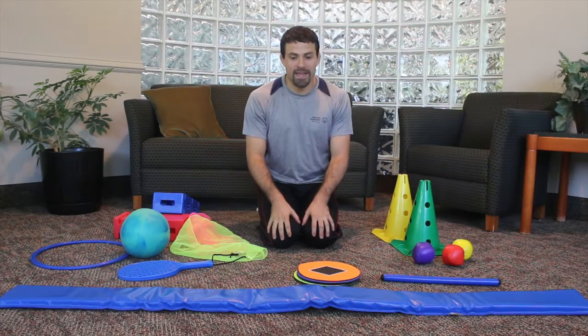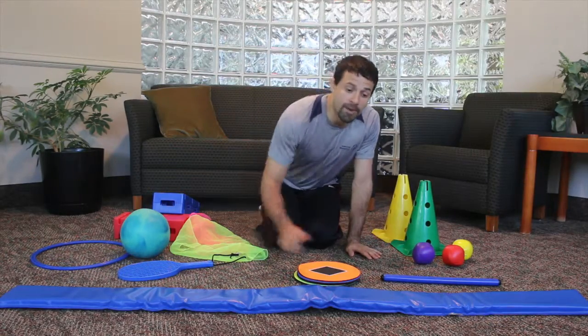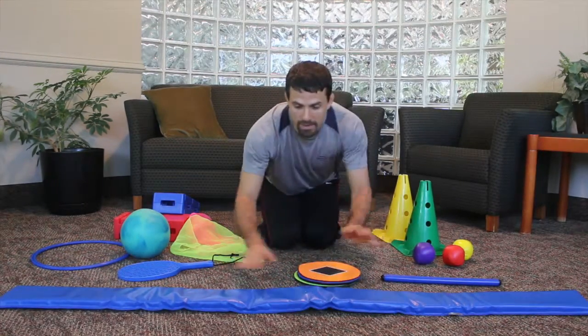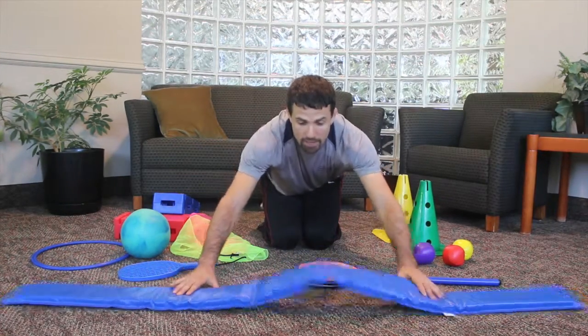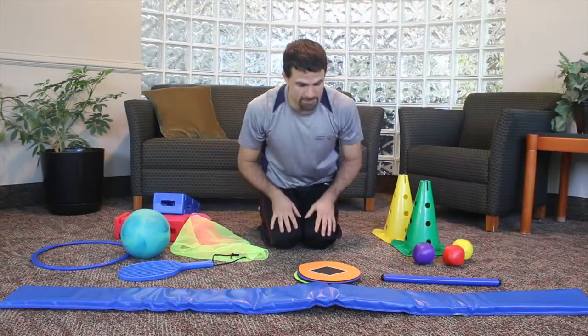Going through the equipment in the kit. All this will probably come in your kit. Going in front, we have our balance beam. It is a squishy balance beam. It is foldable and flexible and it can be put on its side to make goals and obstacles.